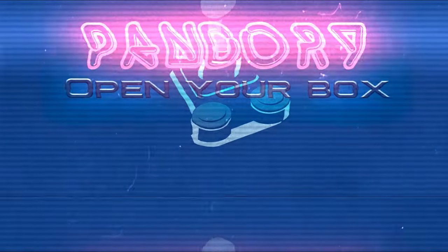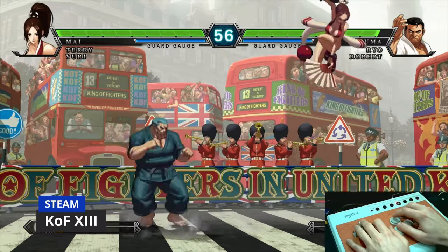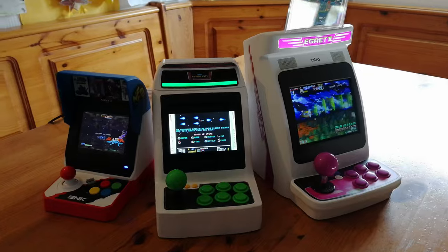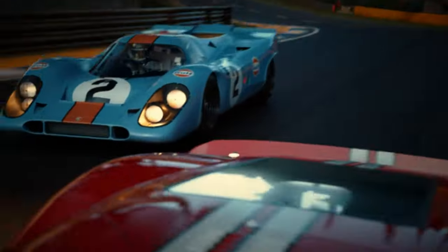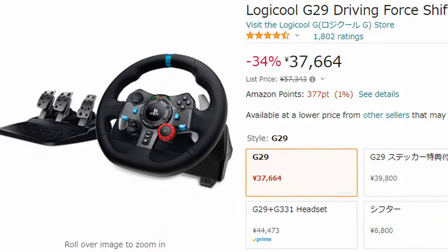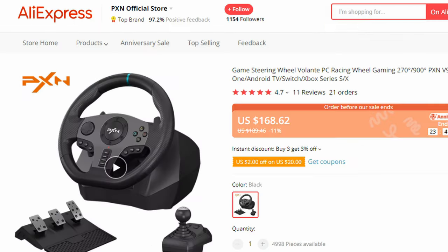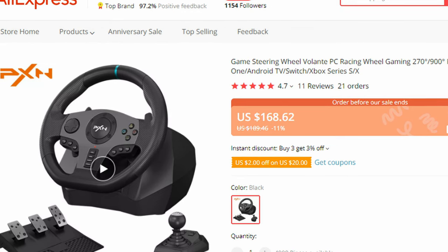Hey everyone, welcome back. Recently, with Gran Turismo 7 being released, I got really interested in wheel controllers — for both sims and arcade racing. The prices, however, suck. The G29 alone comes at around $400. But if we check on AliExpress, a bit cheaper. How is this wheel? Let's find out.